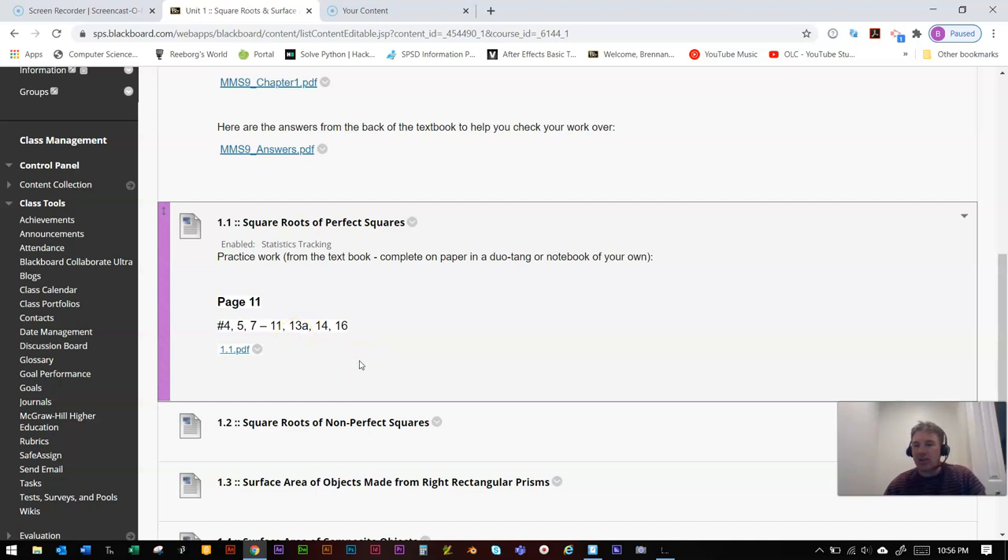I'll post a much shorter video tomorrow for section 1.2. If you're having any trouble with the explanations, feel free to check Khan Academy, email me a specific question, or send a picture of something that isn't working. Either myself or Ms. Shindelka can explain it a different way through a video, a picture, or even a one-on-one session. Have a nice night.